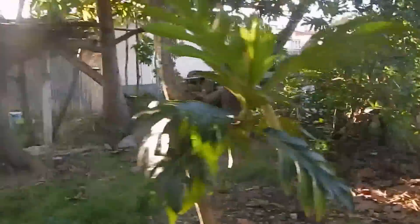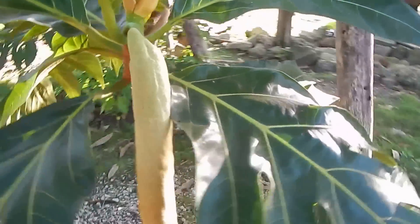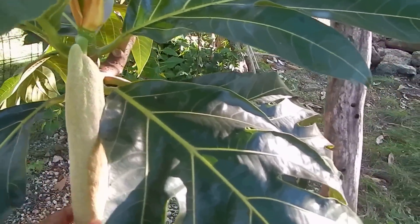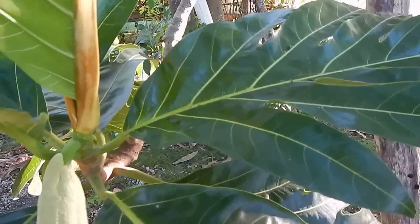So I'm going to just walk around to this part here and show you — this is how the flower, the beginning of it, this is how the new leaves come out.